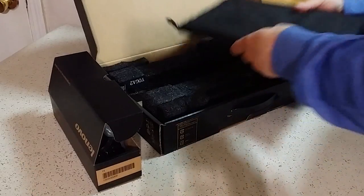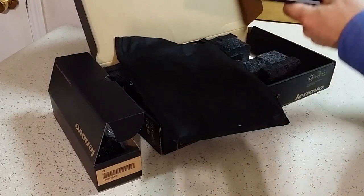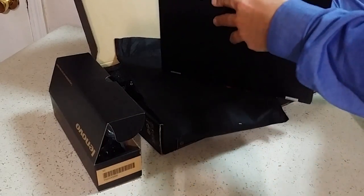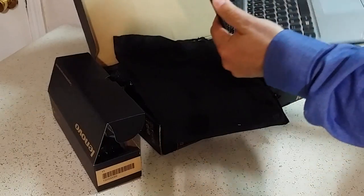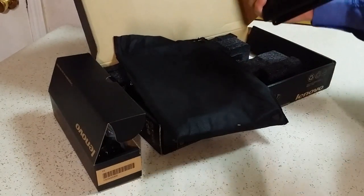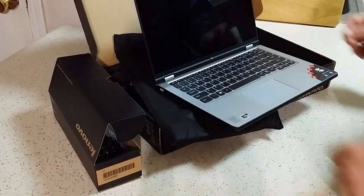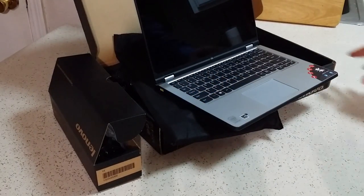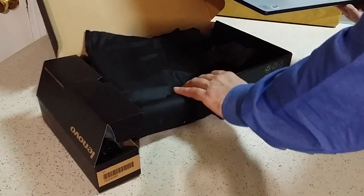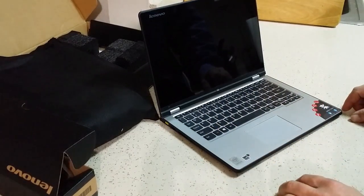I wasn't sure if I wanted one that would actually detach from a keyboard. In the end, I really just decided that's not something I wanted to deal with. What I wanted was something that would fold all the way over, turn into a tablet, be able to be used several different ways, and still be functional and in one piece at all times. For some people they may not like that, but that's what I wanted and that's one of the reasons I chose this particular model.